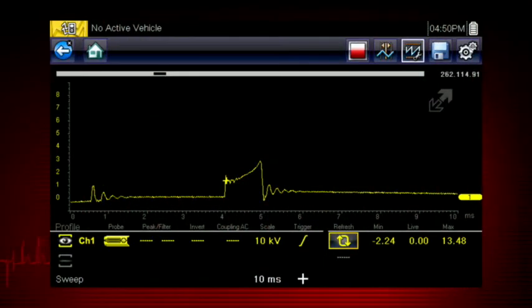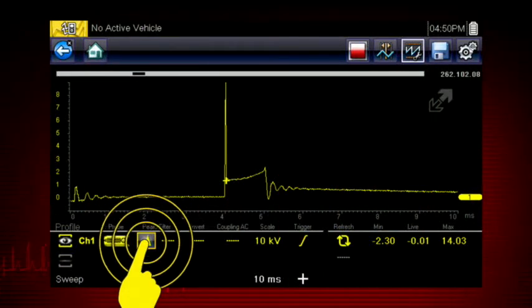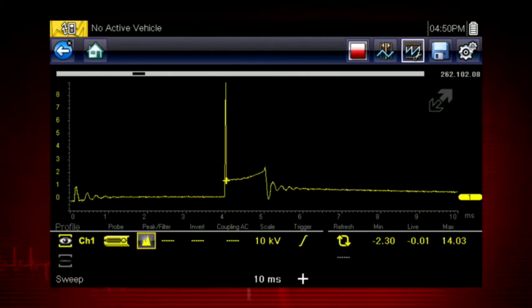At 6 million data samples per second, the Snap-on scope function can capture many more samples than displayed on most standard display screens. To take advantage of this capability, select the peak detect function. The scope samples at the maximum rate possible and captures extremely fast peaks and glitches, like this ignition spike.